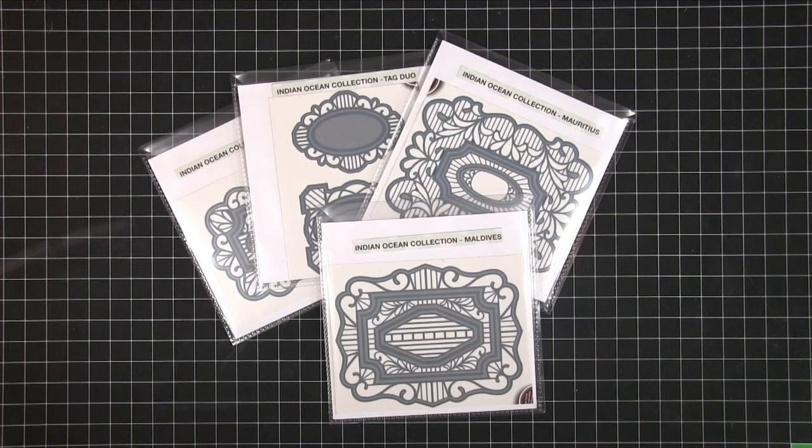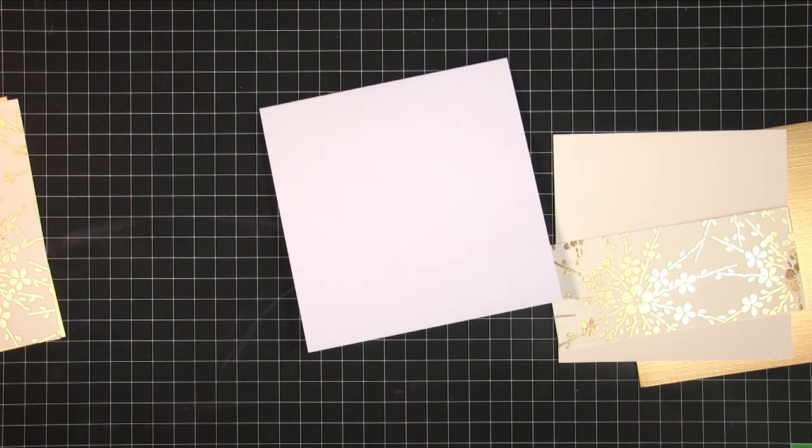Hi, it's Amanda here from Lollilu Crafts and today I have a gorgeous anniversary card made using Sue Wilson dies.